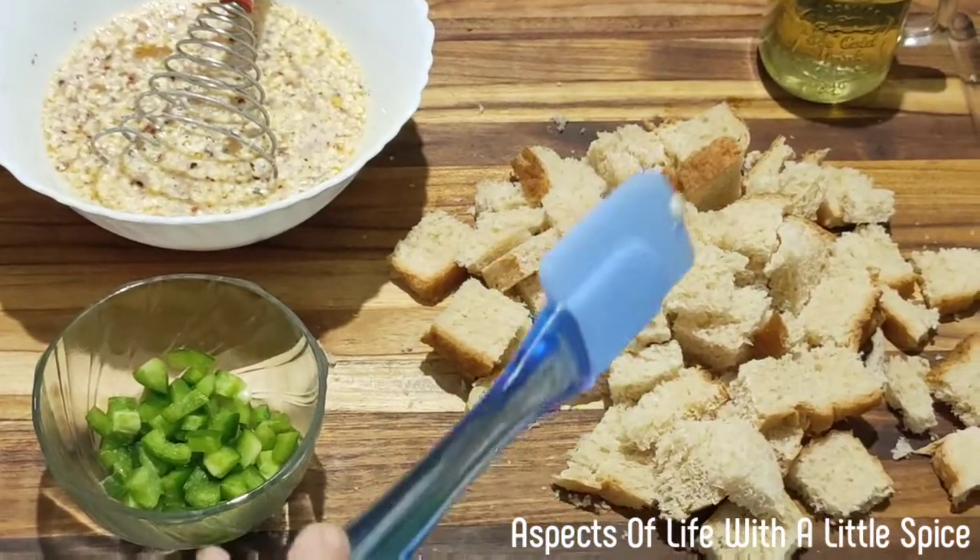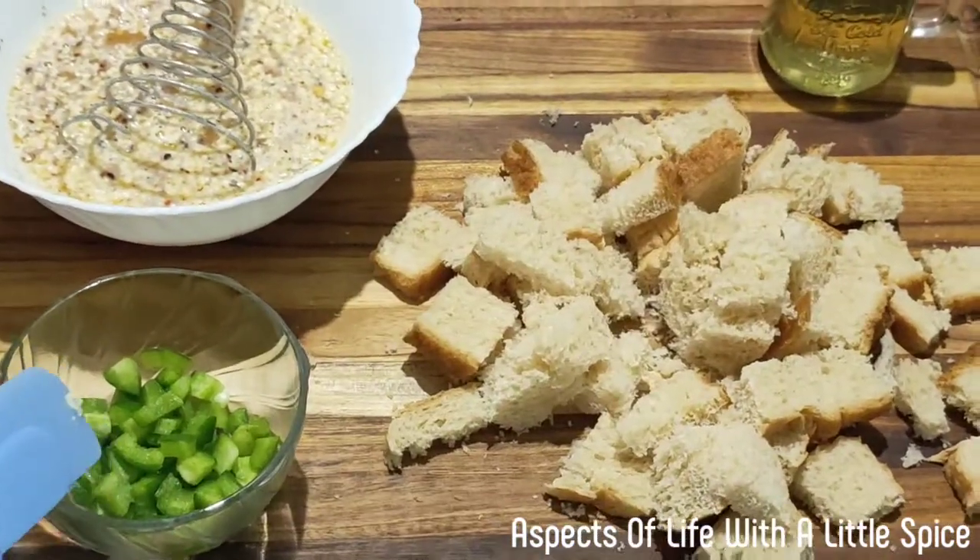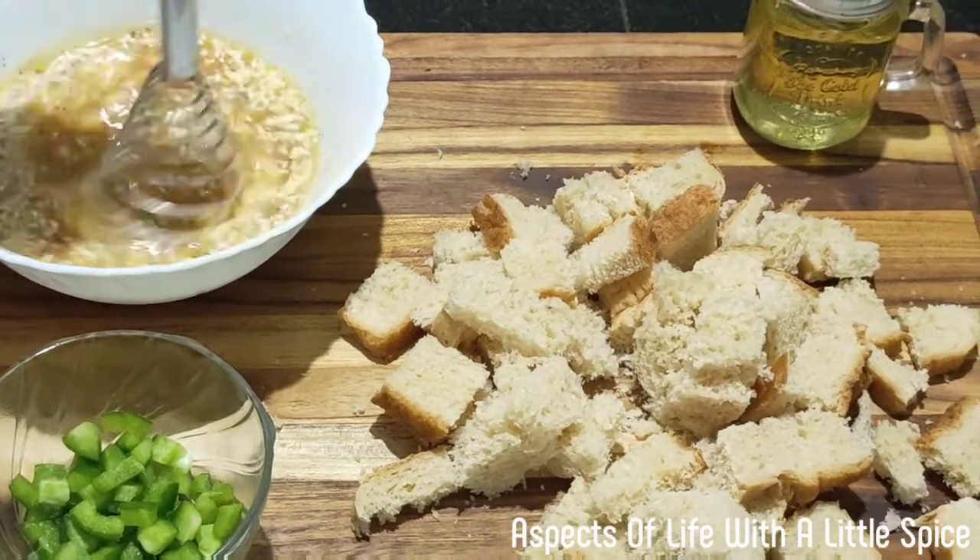So now our ingredients are ready: bread, olive oil, capsicum, and the egg mixture.